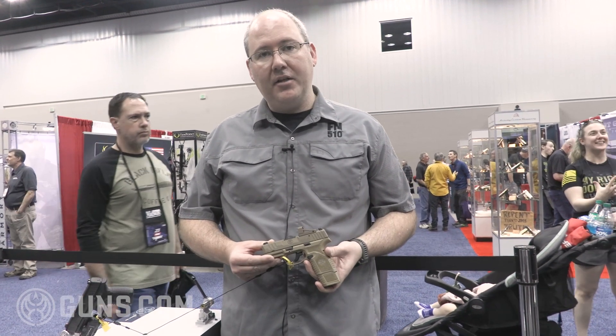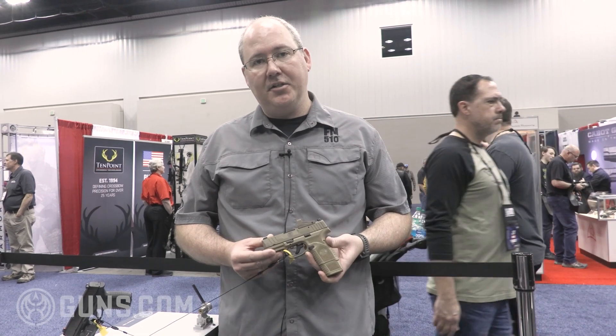You can find out more about the FN Reflex at FNAmerica.com, or you can check it out at guns.com.